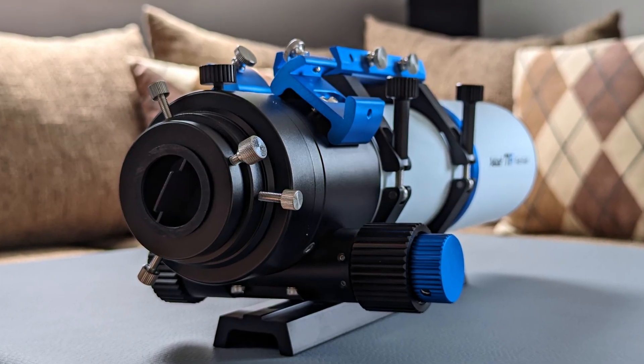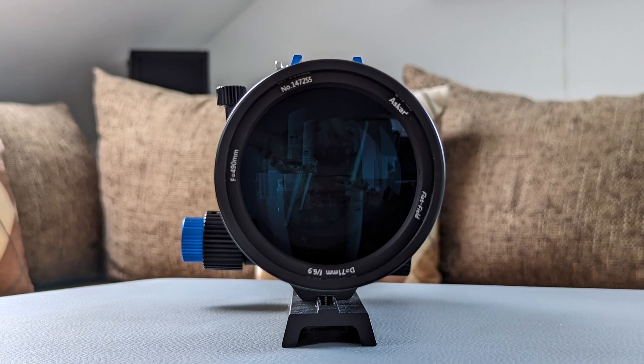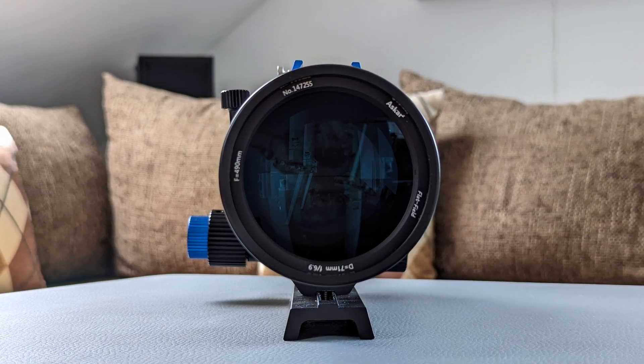As Saturn starts to become visible in the early morning hours, I wanted to test if the 71F could serve as a decent planetary telescope as well, and it clearly can. Even if the maximum theoretical magnification is only 140x, it's enough to enjoy the beautiful ringed planet. So while the 71F is a small telescope, it is definitely a capable instrument for low and medium power visual observations. But its main intended purpose is astrophotography, which is why I also did some extensive testing there.